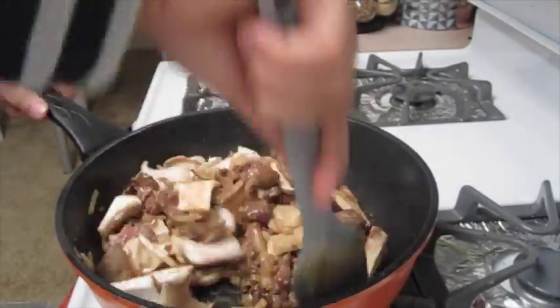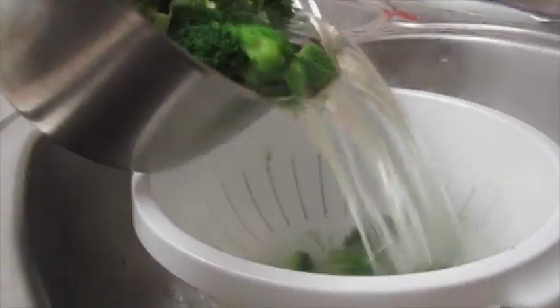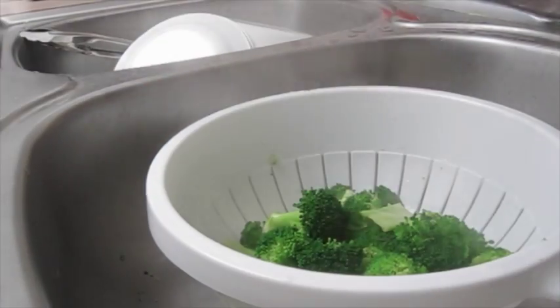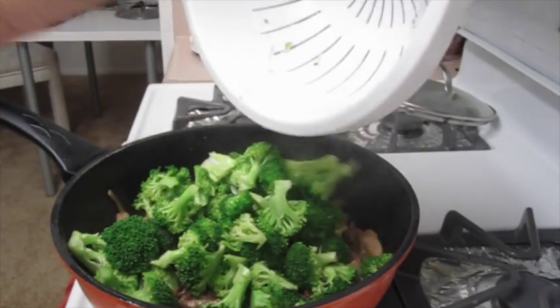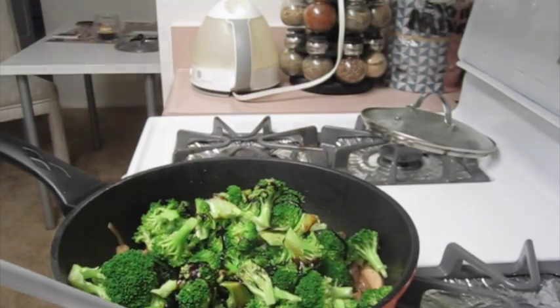After about 10 minutes you're going to add in your mushrooms and then cook that through. You know it's ready when your beef is no longer pink and your mushrooms are soft. When your broccoli is ready you're going to strain that out. Depending on if you like it crunchy or more on the soft side is how long you cooked it for. Then you're going to add that to the pan, along with your sweet soy sauce, your regular soy sauce, and some black pepper.